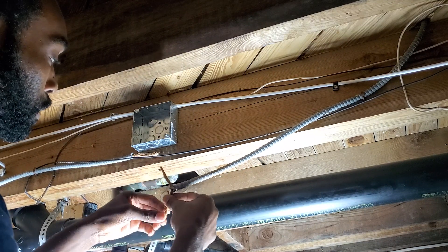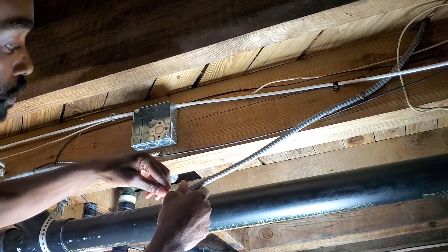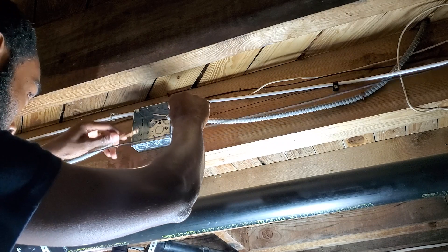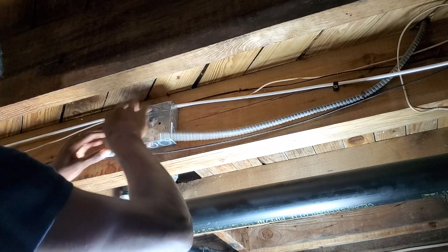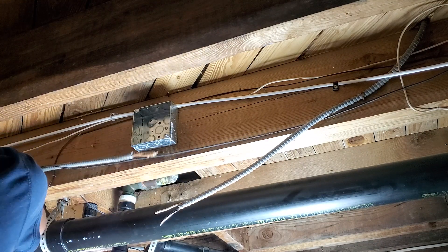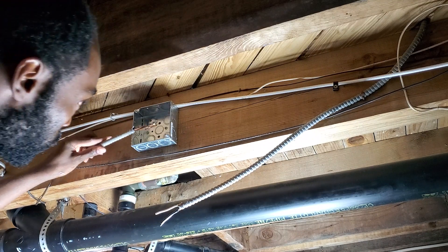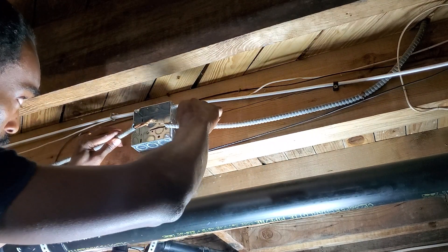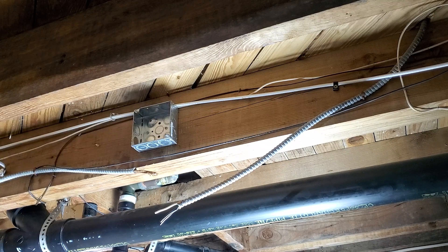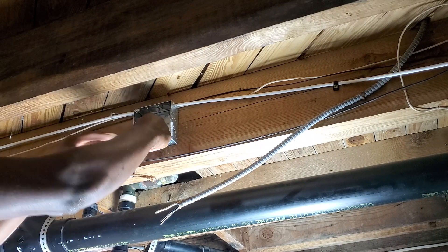So now you don't have a lot of room here, so you want to be really careful not to break the wire, because if you break the wire you're in trouble. I got a little room from there; I'm going to try to pull as much as I can.